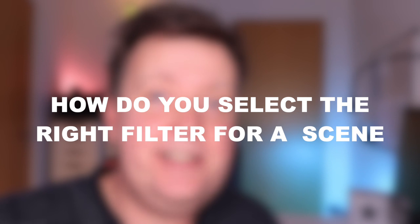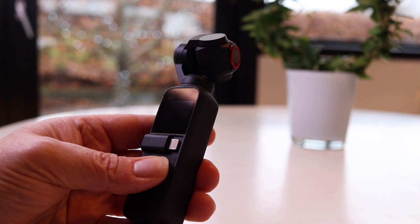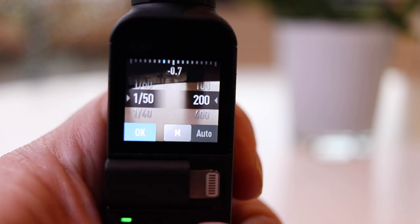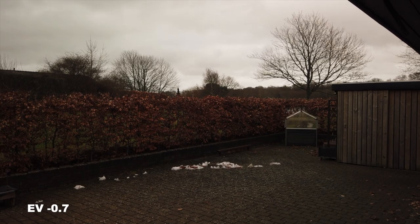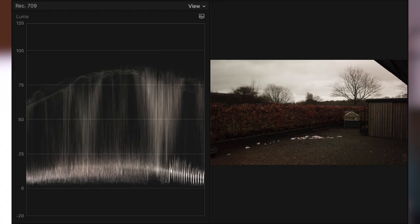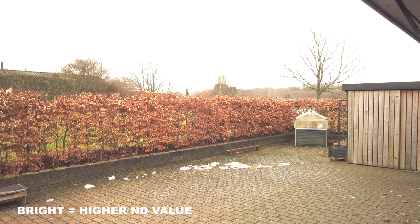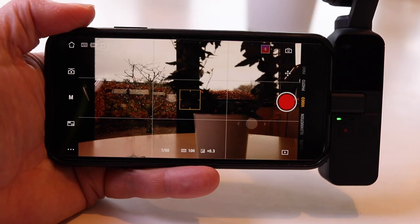How do you select the right filter for a given scene? Start by mounting the filter that matches the guideline from the package. Fire up the Osmo Pocket and point it in the direction that you plan to film, and check the exposure compensation value to determine if the exposure is correct. The EV value is the combination of aperture, shutter, and ISO, and the value indicates in increments of 1 the changes that either double or halve the amount of light that hits the sensor — also known as a stop. You should aim for an EV value around 0 plus or minus 0.7, but if you can't have it spot on, it's better to have a darker image than a lighter one for post-production. If the scene is too dark, switch to a lighter filter with a lower ND value. If the scene is too bright, mount a darker ND filter with a higher number.